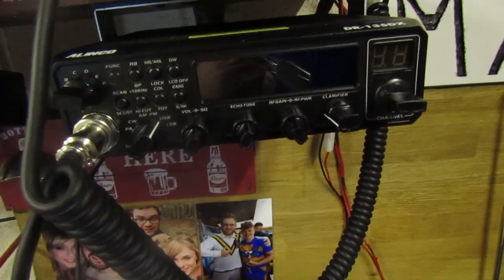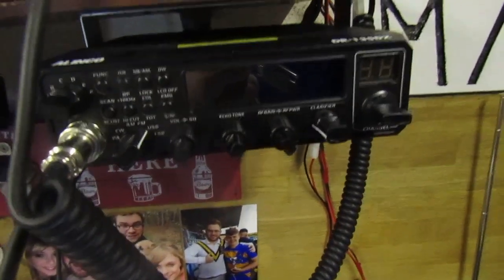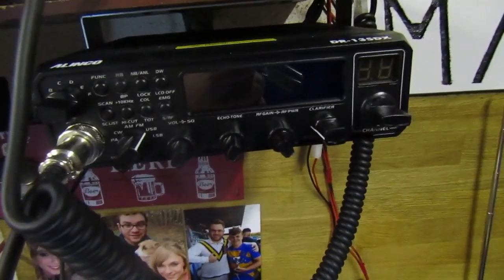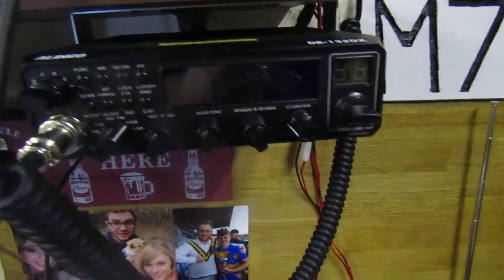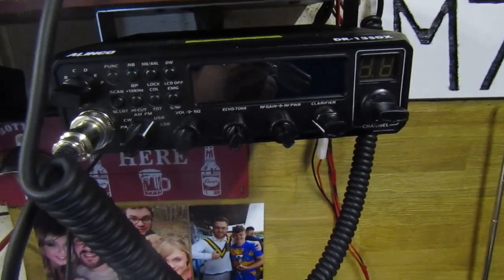Thanks for watching this video — I hope it helps you out, because I spent a lot of time trying to work this out, doing a lot of internet searching to finally figure out how to wide band this radio. The knowledge isn't readily available out there for some reason, and it's not in the manual either, which you would think it would be, seeing as it's a pretty important part of the radio.